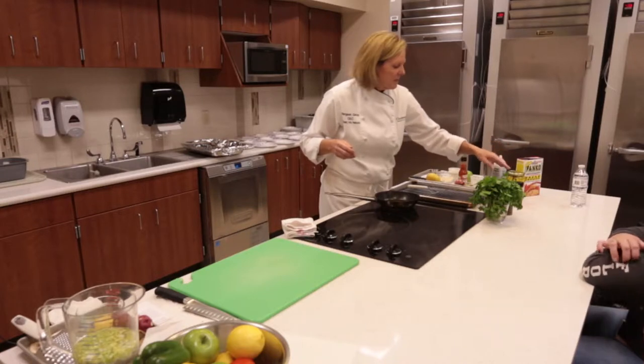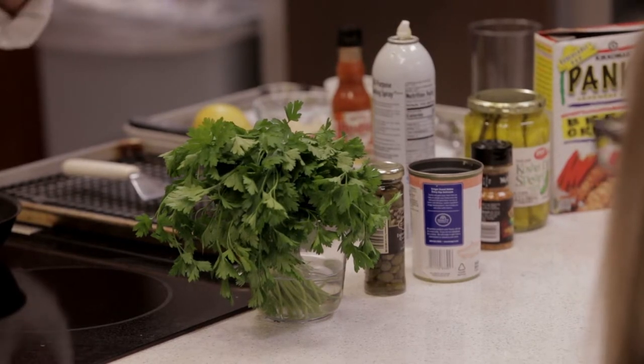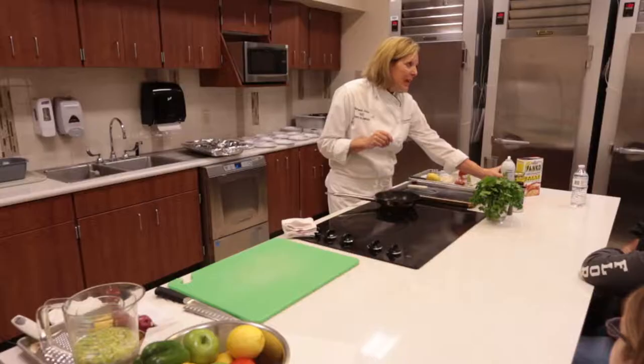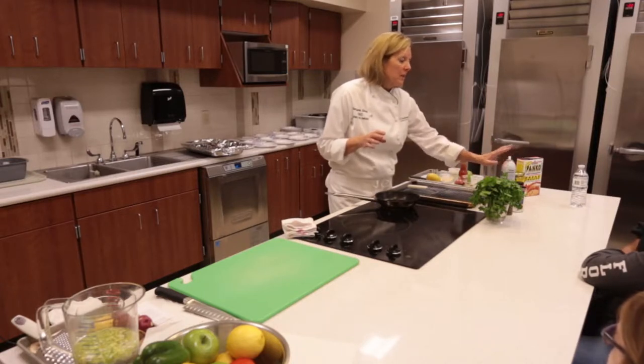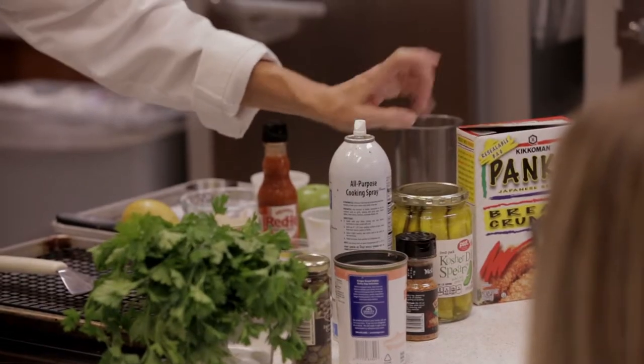The salmon cakes — I just bought canned salmon and I'll talk about that when we get to it. Your friend in the kitchen is canned cooking spray. You're going to save 80 calories and 9 grams of fat using this as opposed to a tablespoon of oil. We're going to be using that a lot today. And then we're going to be using panko breadcrumbs and some pickles.